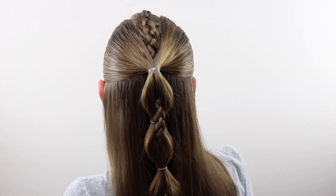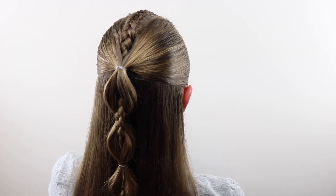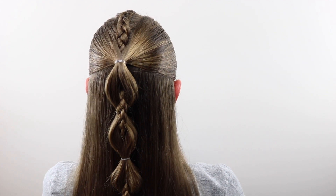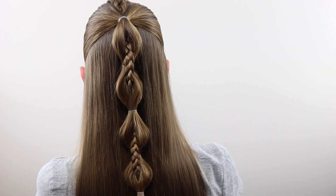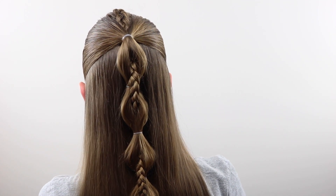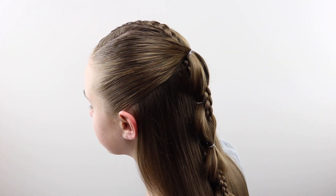Here is a finished look at the hairstyle — totally cute and fun. It keeps the hair up and out of the way but it's still down and back, and it has that braid that pops through the straight hair, which looks kind of cool too. I hope you like this one. Please comment and let us know what you think. We will see you next time. Thanks, bye-bye!